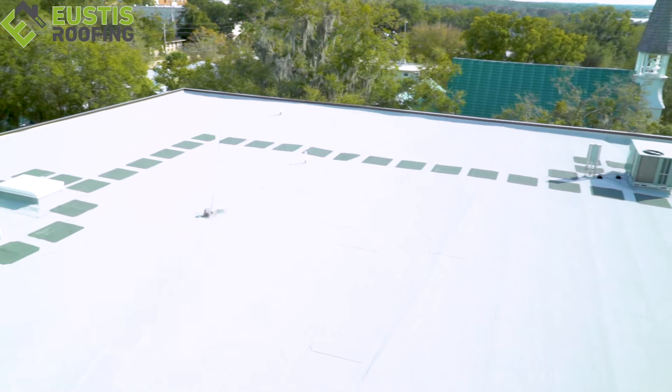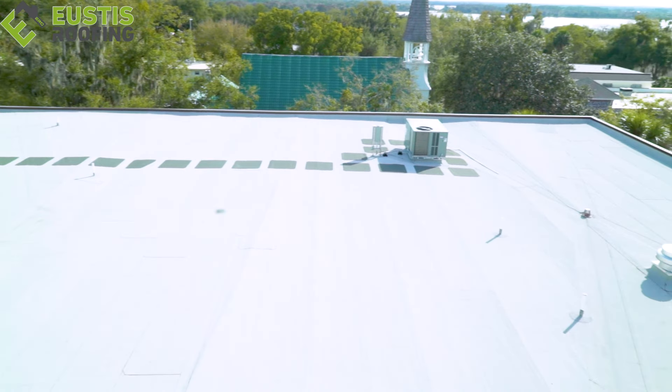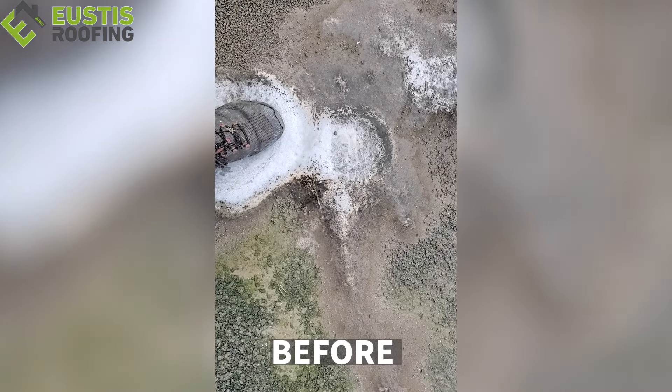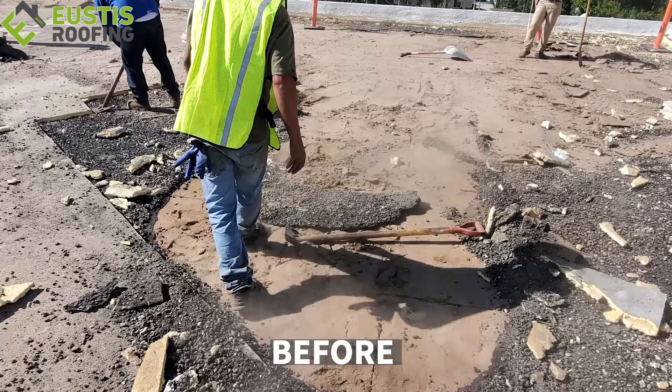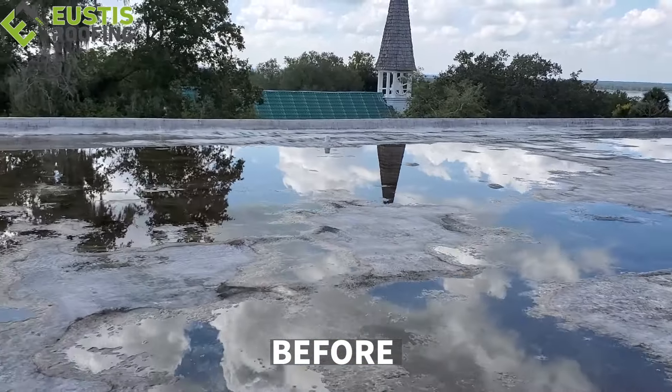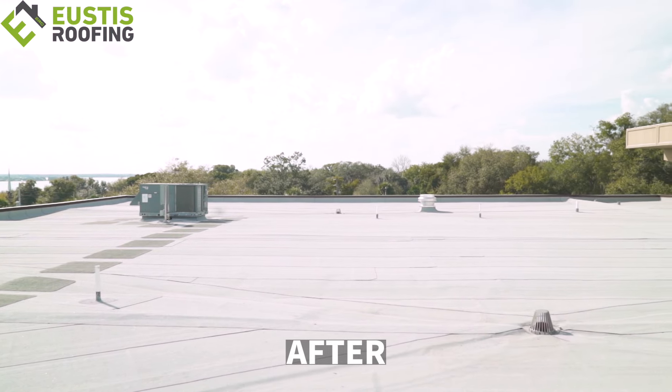It's Jason from Eustis Roof. We're going to do a roof talk today — talking about coatings on commercial buildings, flat roof systems that have a roof coating on it. I want to show you guys how it looks, the capabilities of it, and when you can and can't do it. Some roofs are in really bad shape and a coating is not going to be the answer. This particular roof we just finished had a lot of moisture underneath. We had to take it all the way down, remove it, and fix it. The roof was flat, had no slope to it, so coating wasn't the way to go.